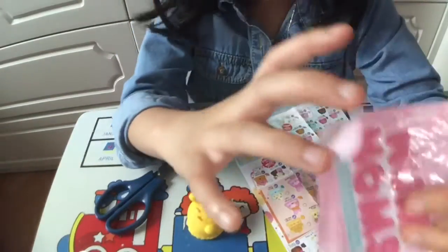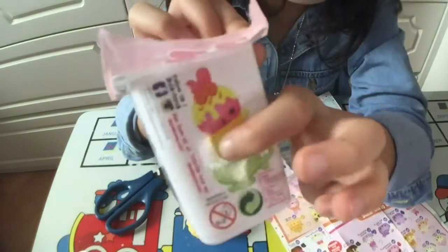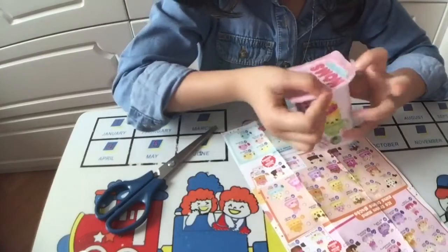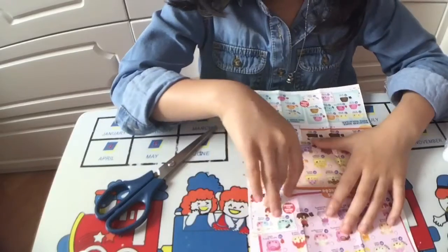And it comes with a super, super cute yogurt box. And mom's on here. This is what I got. And I put it back inside. And this is all I have. And see you guys next time. Bye.